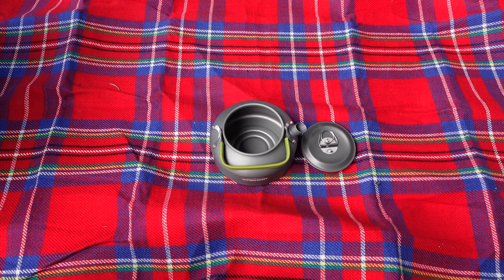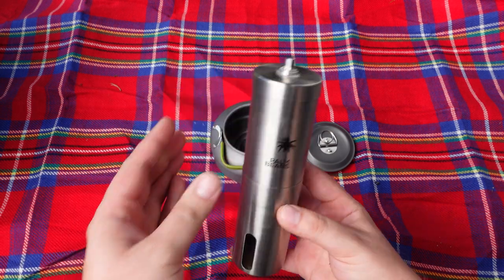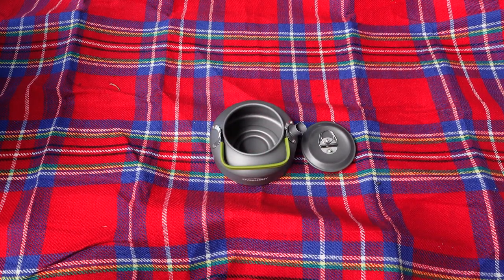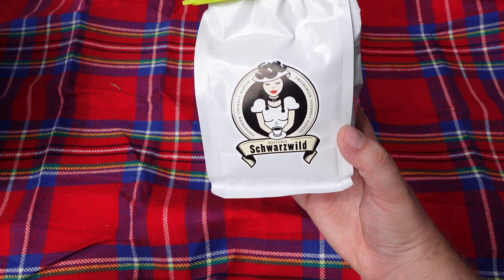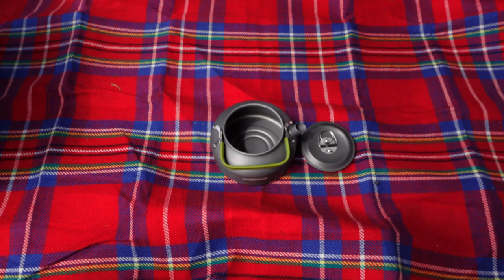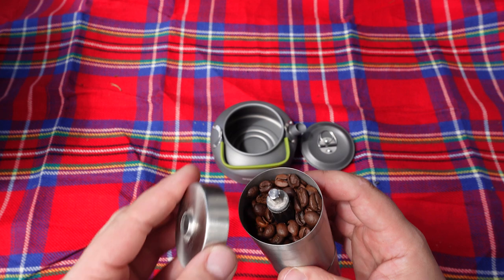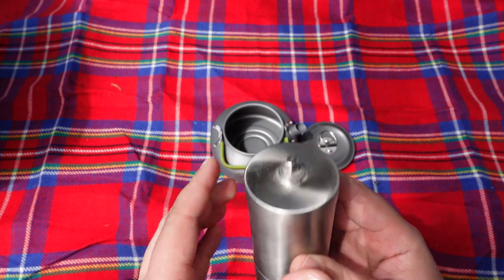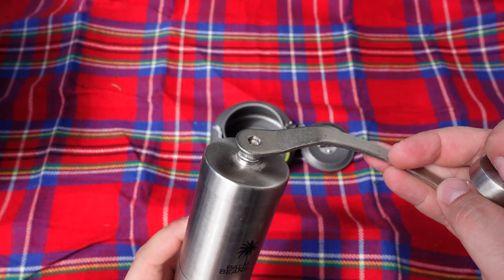I've prepared a little picnic here, and for me there's only one way to really make coffee, and this is hand-milled. The kind of coffee you choose is up to your taste. I usually support smaller roasteries here in Germany, for example this Schwarzwild from the Black Forest, Schwarzwald area. But actually it's up to you. Okay, so the beans are already in, now I close it, and then there's only one thing left to do — it's the milling.